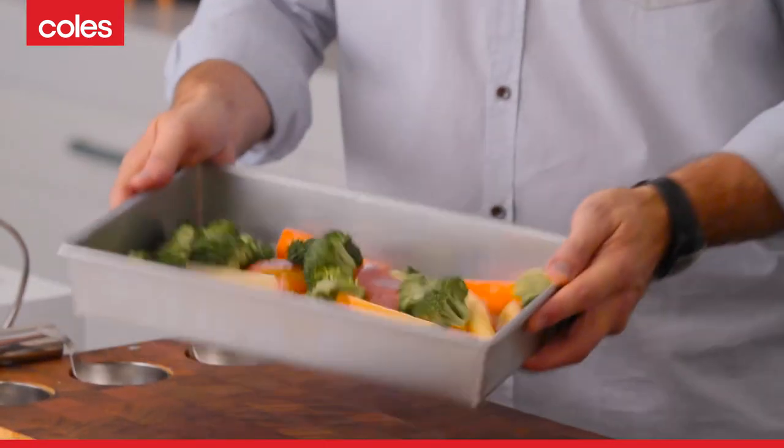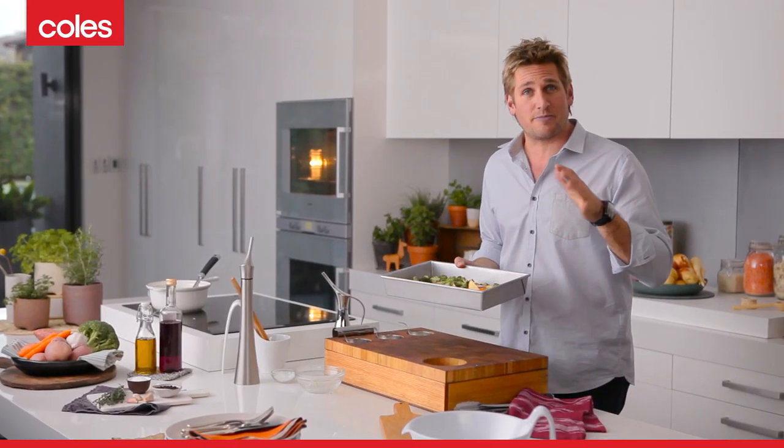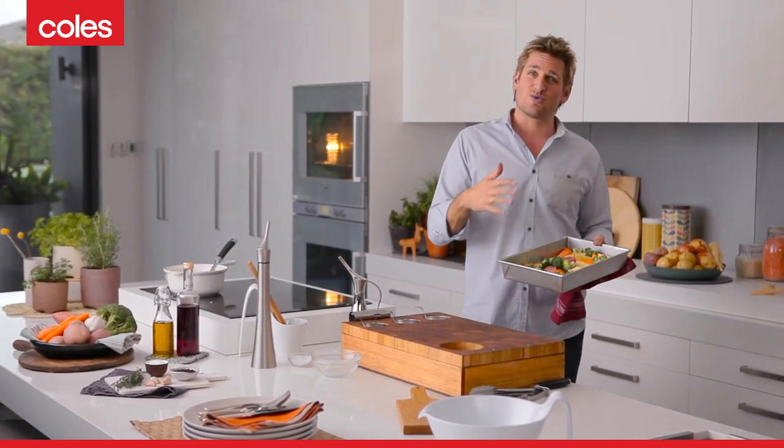I've got my veggies with a little bit of olive oil, salt and pepper ready to go in the oven. My beef's been in there braising for about an hour and a half so it's got 30 minutes to go, which is exactly how long these will take to cook. So I'm going to pop them in now so they finish at the same time.